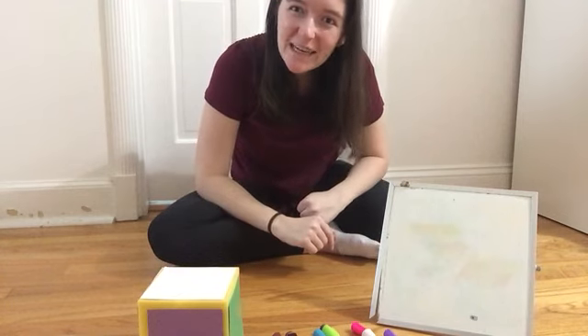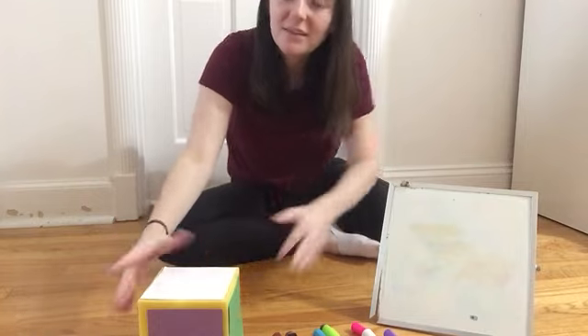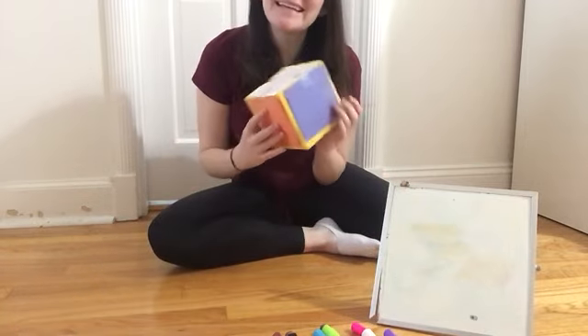Hi South Side, it's Vince Hanna. I'm going to show you how to play a fun game with a special colorful dice that I made.